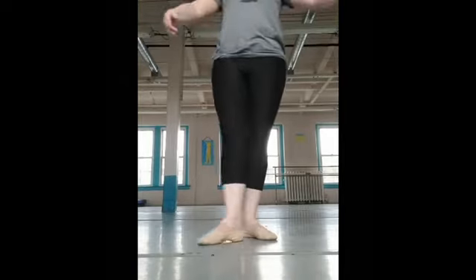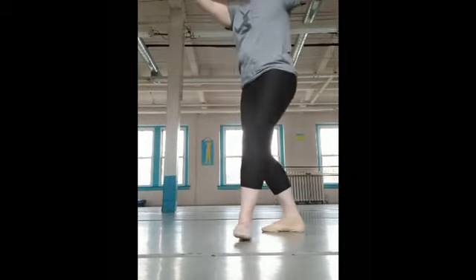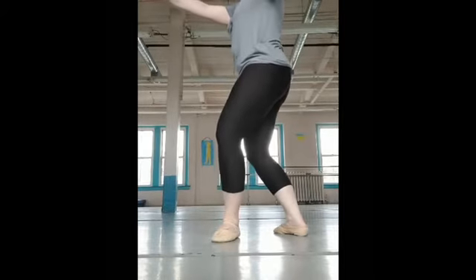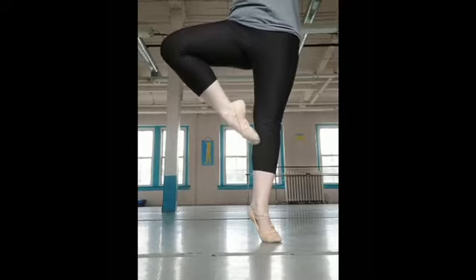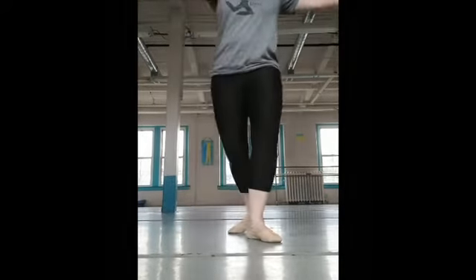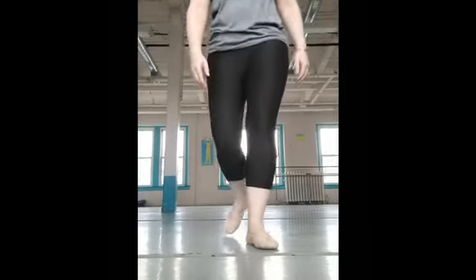Next, our preparation. We're going to tendu out, come to a nice fourth position plié — so we're not too wide, we're here. We're going to come to relevé and hold it. Can you go from here to relevé and hold? Practice that.